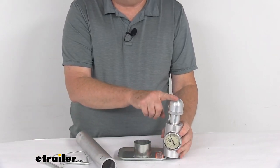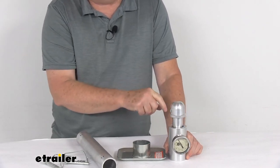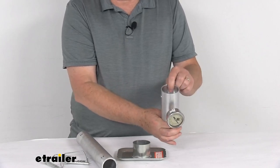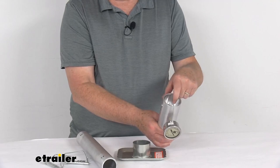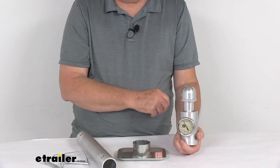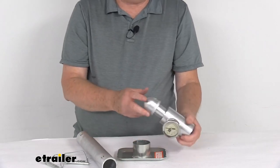This will fit a 1-7/8 inch, 2 inch, or 2-5/16 inch ball coupler with the top portion. On the inside, if you're going to use it on the jack, it will fit jacks with a 2-inch inner diameter tube. The foot or wheel on your jack will need to be removed for this to be attached to it. Capacity is 2,000 pounds.